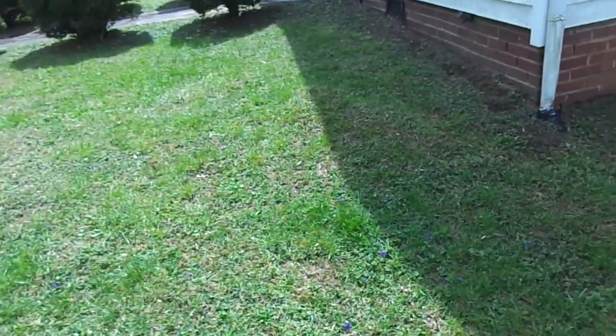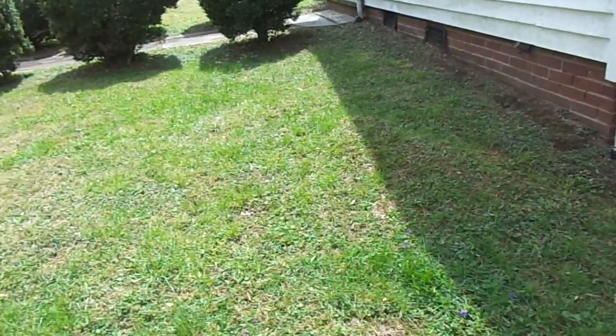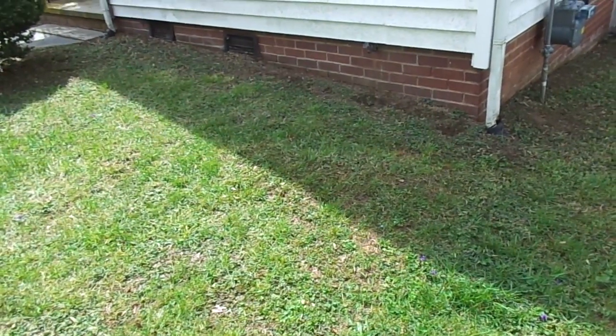It's probably an expensive repair. They would have to dig up all this area and replace the plumbing line that's busted. So if you have a water bed in your front yard, you might have a broken water main.